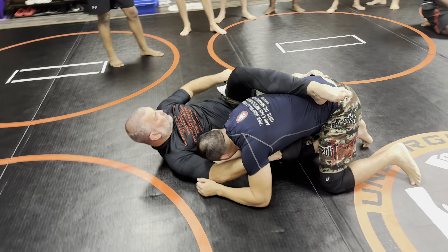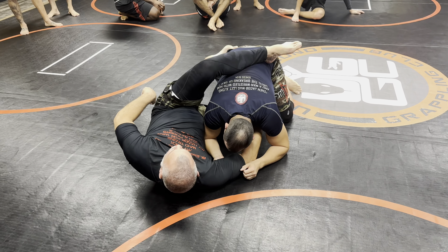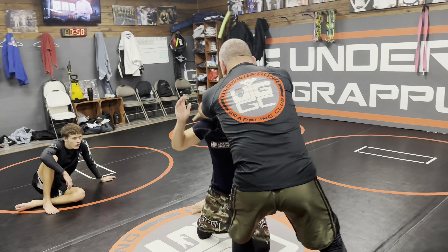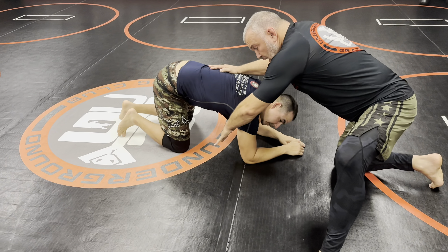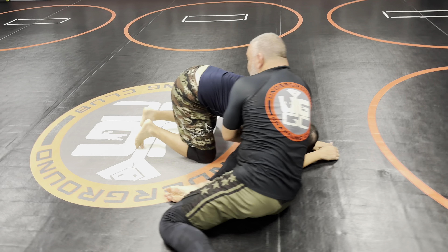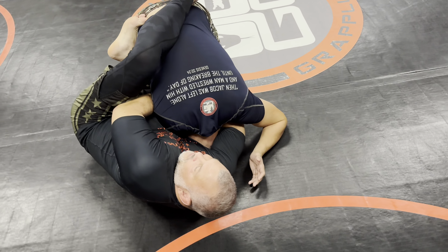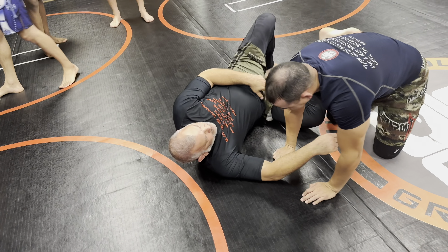With that arm in — guillotine. This is called the arm-in guillotine. The further away you are from him, the better chance you have of finishing it. Maybe he takes a weak shot, maybe I snap him down — he always winds up like this. I step around and I reach for his neck underneath. My chin stays up, my butt is out, and then I do our favorite — crunch.